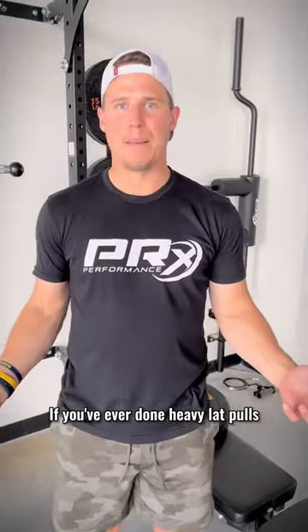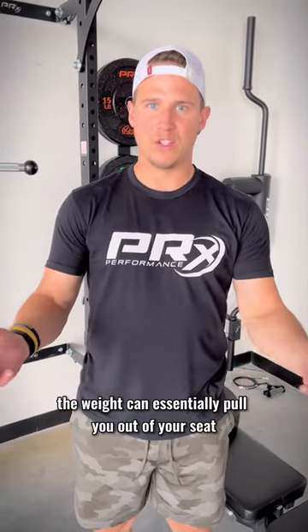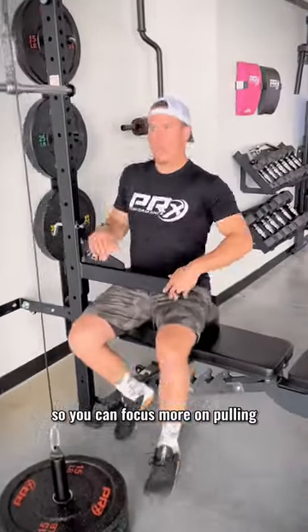If you've ever done heavy lat pulls with a pulley before, you know that the weight can essentially pull you out of your seat. So when things get heavy, we're using the spotter arm here to lock you in so you can focus more on pulling.